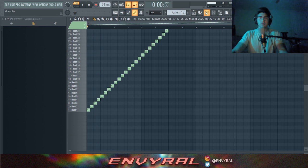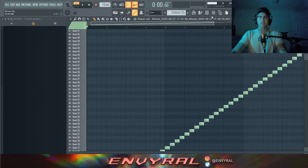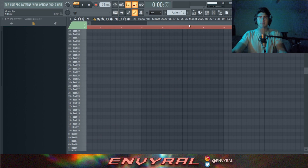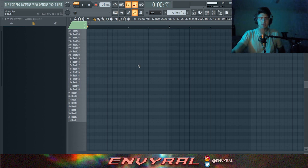You can hear there's a little click, so I'm going to increase the attack time — that seems to fix it. Just a little more to make the click go away. Next is the fun part: I'll delete all this because the point of vocal chops is to make it random, not the same sequence. You can just go on your MIDI keyboard and choose different chops.